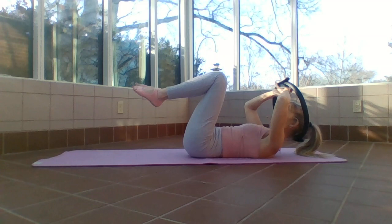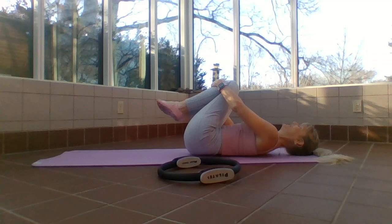Last one — I'm shaking! Release the ring, hug those knees into your chest. You can rock it side to side if you'd like.